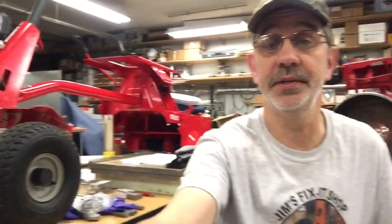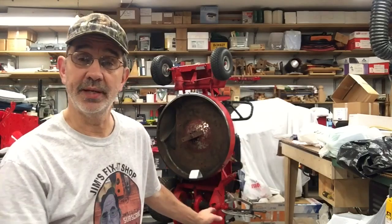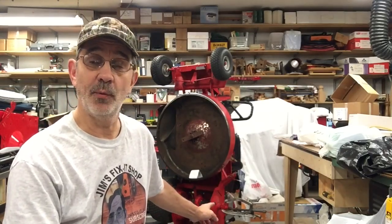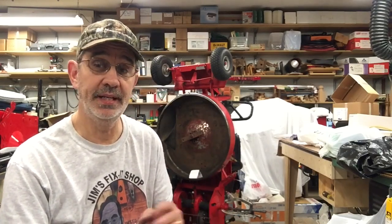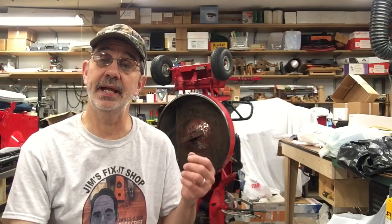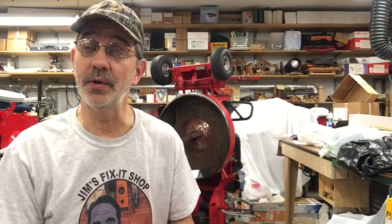Hi guys, I'm Jim and this is Jim's Fix-It Shop. Today I've got some things I want to show you that I have for sale. My snapper is still sitting here — I haven't done a thing to it because I've been trying to get this one ready to sell. I can't get that wheel flange off to replace the boot. I've tried everything: heat, pulling on it, heating and quenching, penetrating oil — nothing's working. So we're gonna get the die grinder out and a cutoff wheel and get that baby off there one way or another.